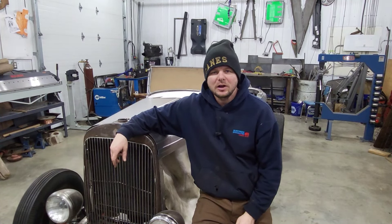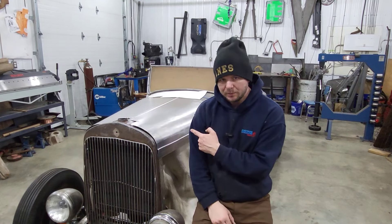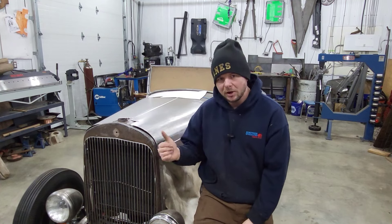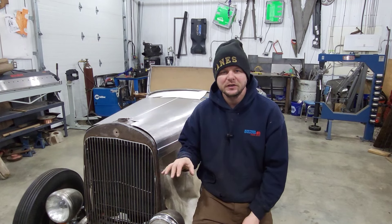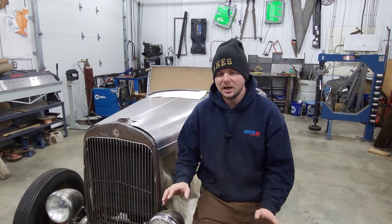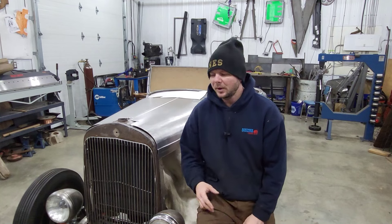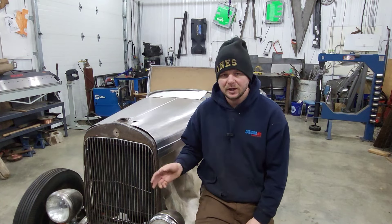Hey everybody, Doug here from Old Fashioned Hot Rods. On this video we are going to take apart the 1929 Chrysler Hemi Roadster and do some work underneath the body and onto the frame. There's a lot of stuff underneath there that I didn't finish well, and some brackets we've got to make. This video is mostly going to be me taking this thing apart and going through it with you, explaining the frame parts I use and such.